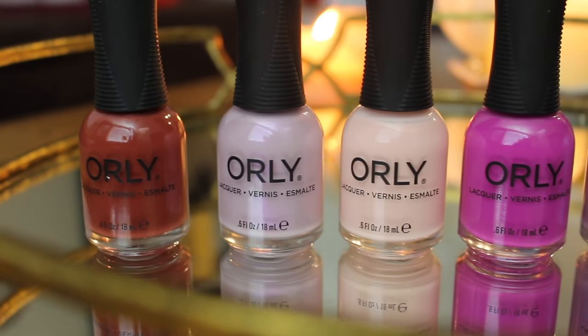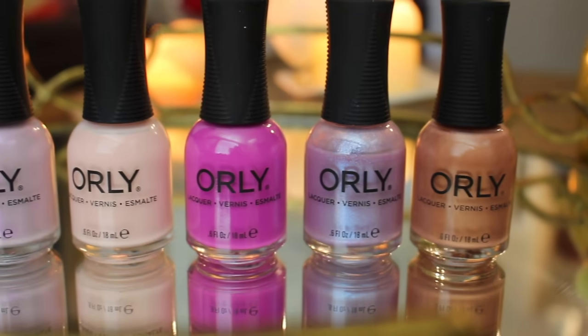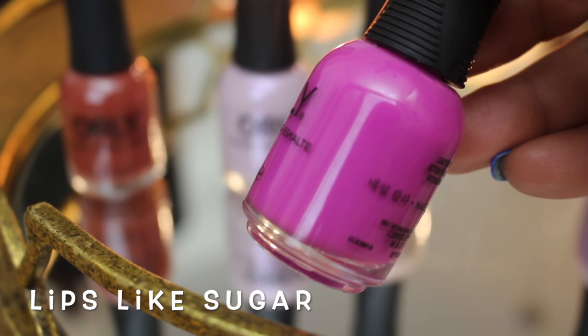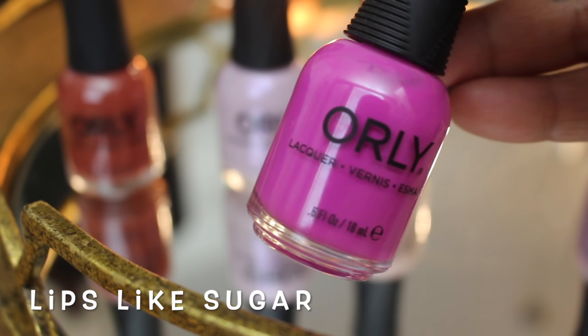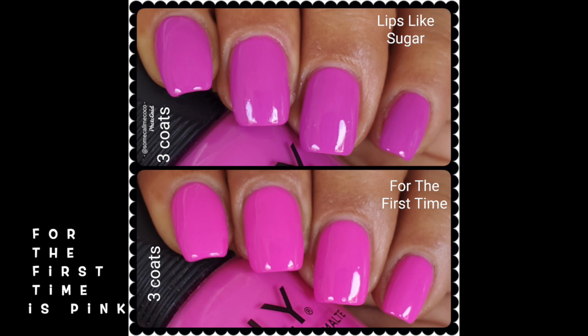I was going through my computer transferring files, trying to do a little editing for the OPI, and I realized I have all my life swatches of these polishes, so I better make some use out of these. Six polishes altogether came out in this collection. I'm going to start off with Lips Like Sugar, and someone asked me to compare this one to For the First Time from Orly, which came out in a summer collection maybe a couple of years ago. Although on camera they look pretty much identical, they're not — Lips Like Sugar is more purple and is labeled as a purple cream on Orly's website, while the other is more of a pink. They both have a very similar formula.